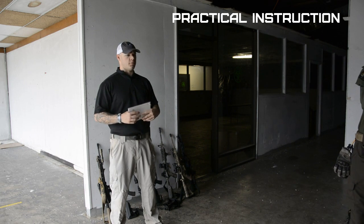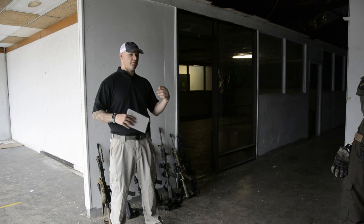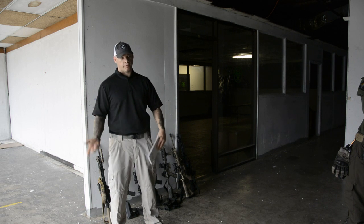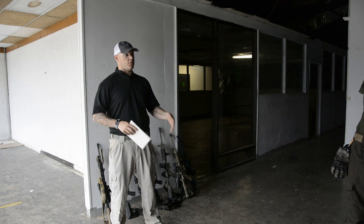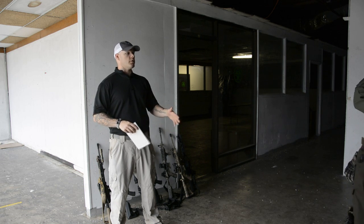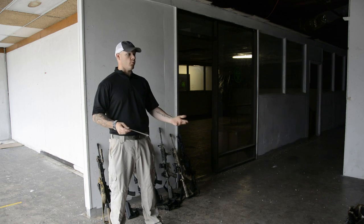The whole purpose of this class is a modular skills class. It's not a self-defense shooting class necessarily, it's not a home defense class necessarily — it's both. It will provide you with some skills and techniques that you can take with you that work indoors, outdoors, and give you a better appreciation of running a long gun with a light on it.